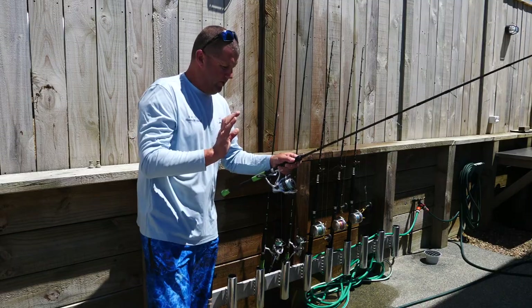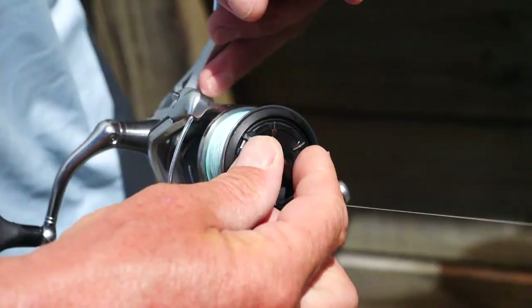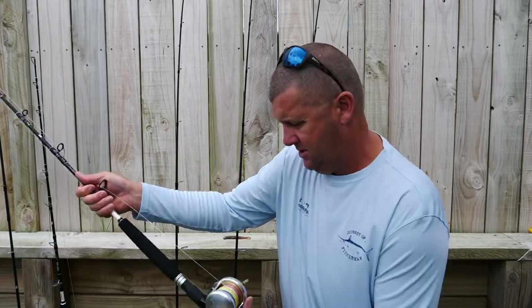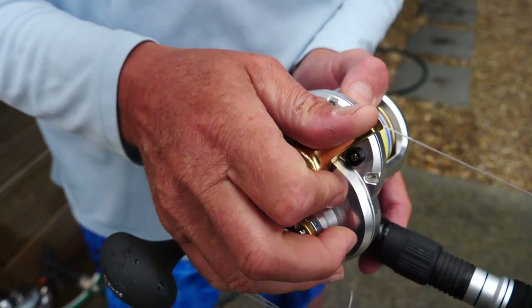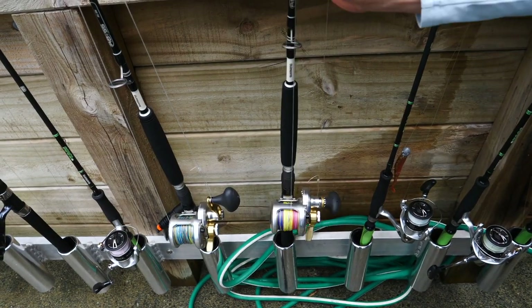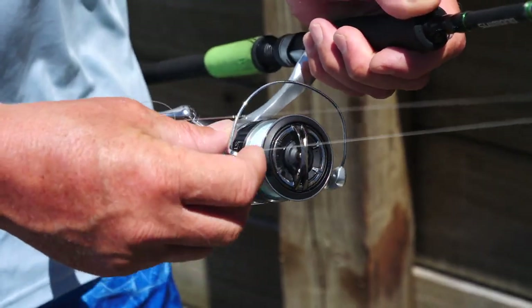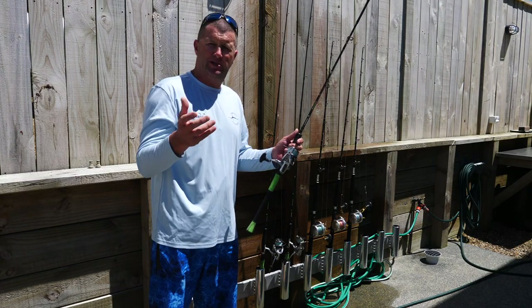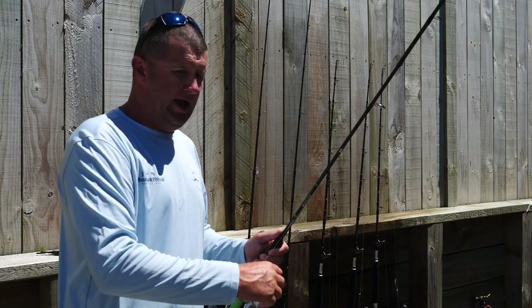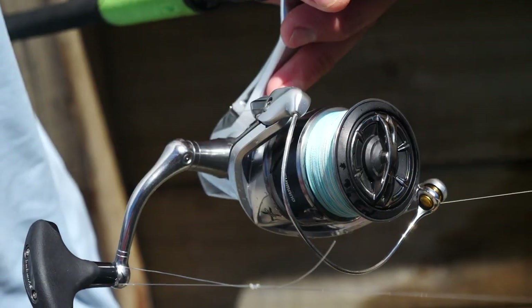The second thing we do before we wash our rods and reels down, we tighten up the drag. We don't want water getting into the drag washers. Go through all your reels, lever drags, put them up way over strike. Star drags, tighten them all up. We only use fresh water for washing down the gear. We don't use any soap or detergents — detergent will actually start breaking down the grease after a period of time. Tightening up all the drag stops any water pushing salt water particles or grime into the drag washers.